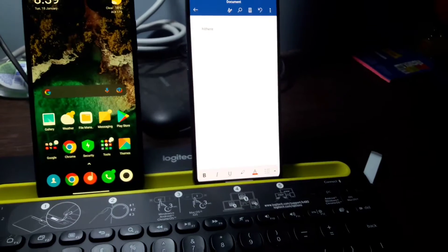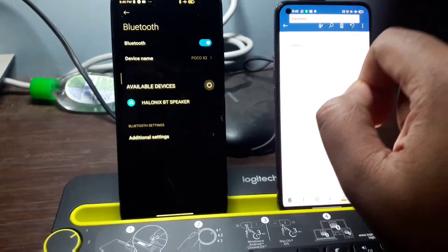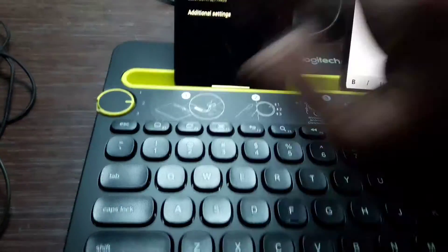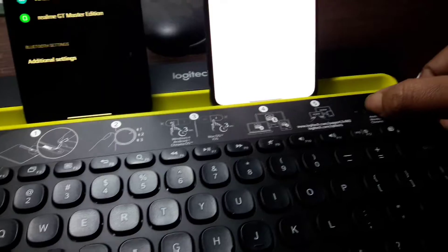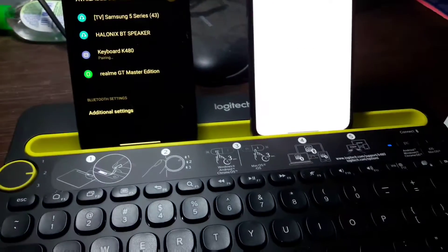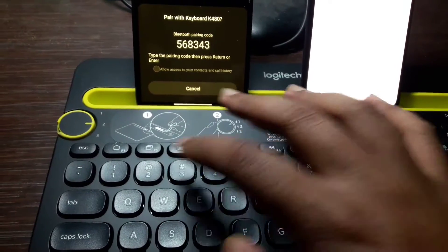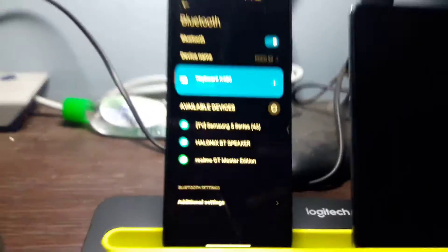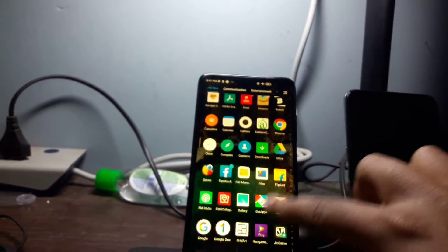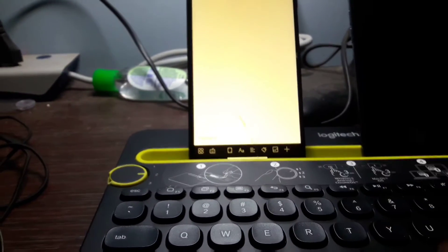Now the same procedure on the second device. Let's go to the Bluetooth settings. Rotate the knob to the second device and press the PC button for three seconds — it will show the device name. Let's pair it: same procedure, enter the number and press enter. It's done. Now let's sample type on WPS Office — let's type something and it works.